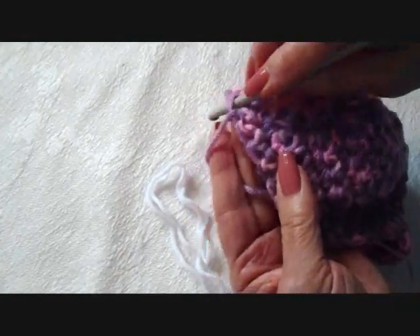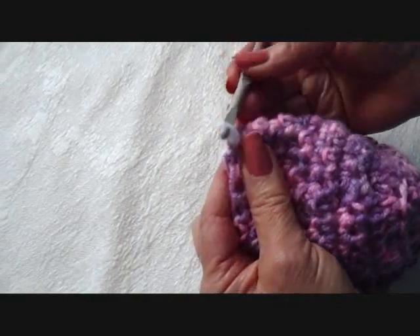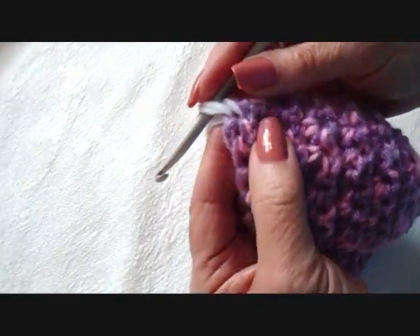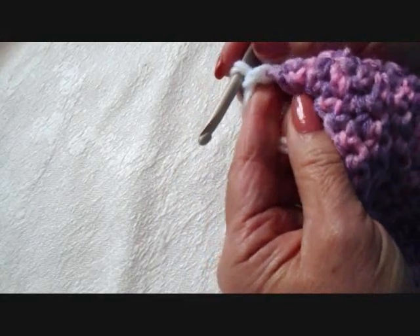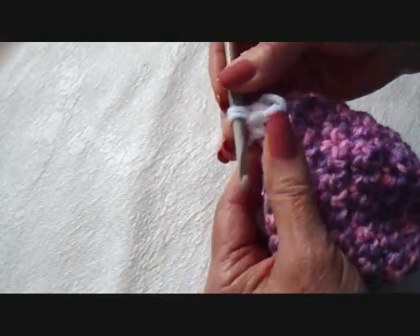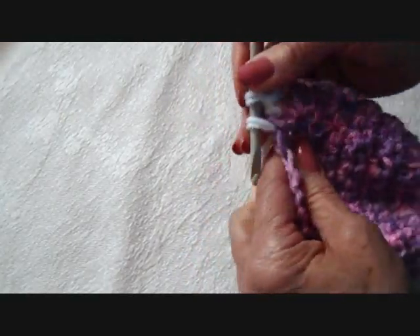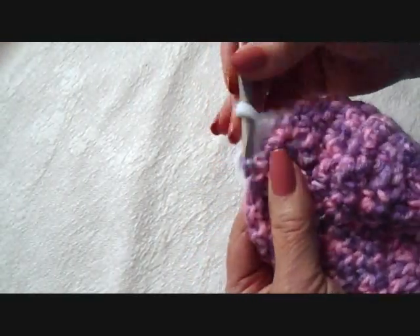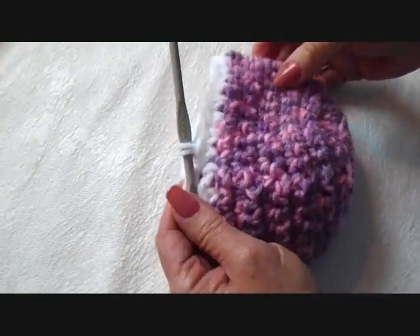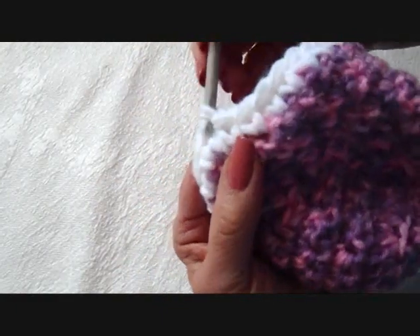I fastened off. Now I'm going to attach 2 strands of a contrasting color in the bottom, in the same fasten-off stitch. I'm going to chain 1 and single crochet in each stitch all around the bottom of the hat. I worked all the way around, and at the end of the row I'm going to slip stitch to join.